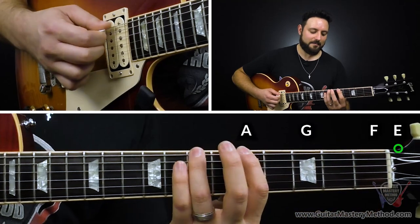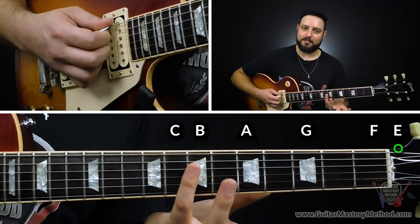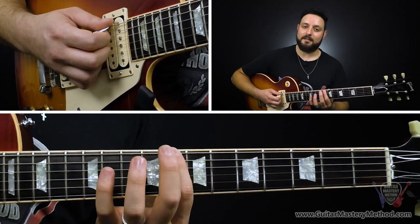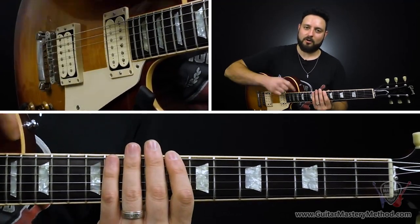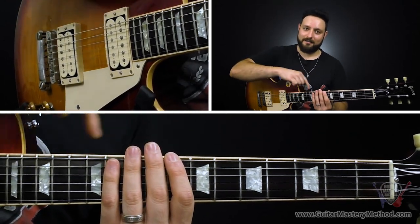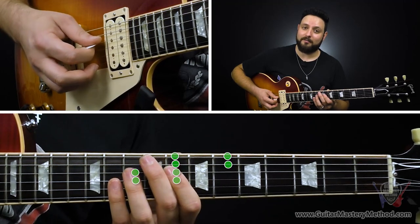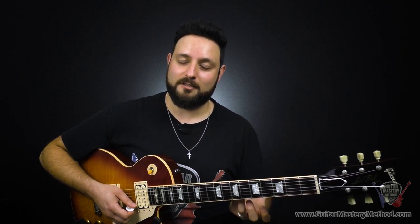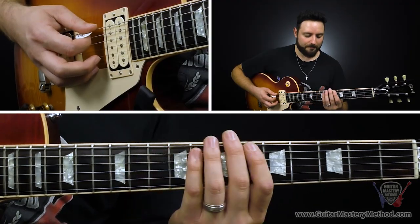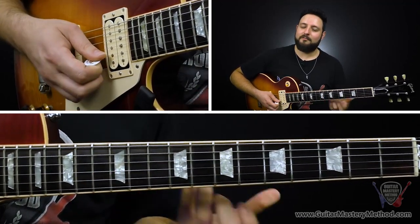So let's pick the key of C, for example. Remember E, F, G, A, B, C — boom, we already have C. We can find that pretty quickly. So C is right there, and what we're going to do is play the minor pentatonic pattern starting on C. That's our ultimate reference point, and each of these hotspots are connected to the pentatonic scale. So we have hotspot number one right before it, hotspot number two right in the middle of it, and hotspot number three right after it. We've taken the same idea and just moved it to a new key — we're now in the key of C.